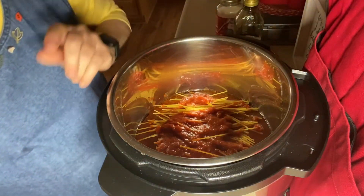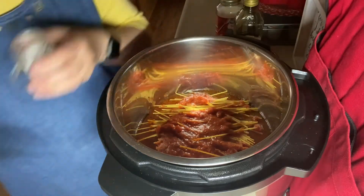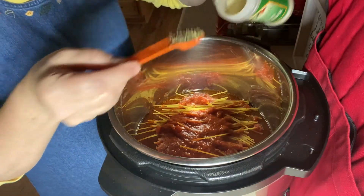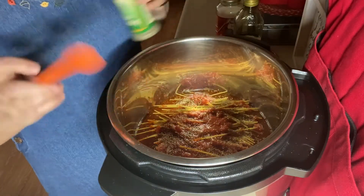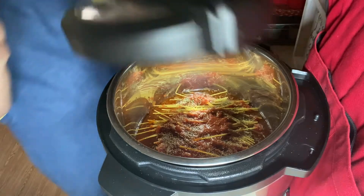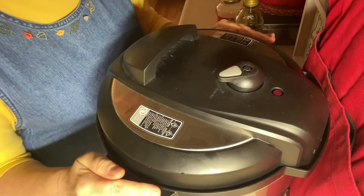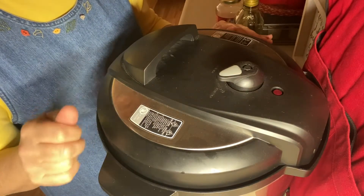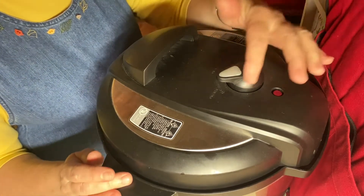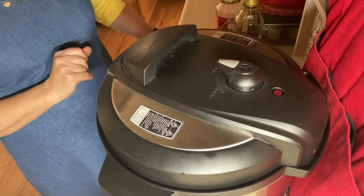Now let's put in a half a teaspoon of salt and a teaspoon of Italian seasoning. That's everything in there, ready to go. I'm going to put the lid on. If you didn't want to use meatballs, you could just use regular hamburger — brown it in here, make sure you clean off the bottom good so you don't get the burn notice, then put everything else in. I'm going to turn this to sealing and put it for nine minutes.